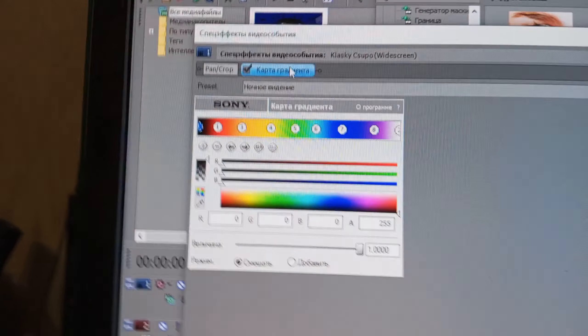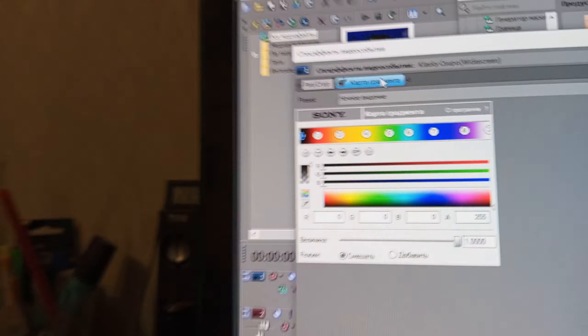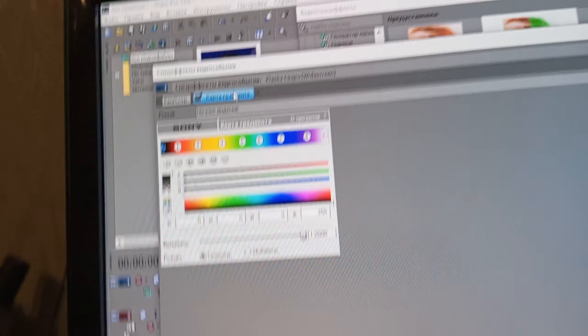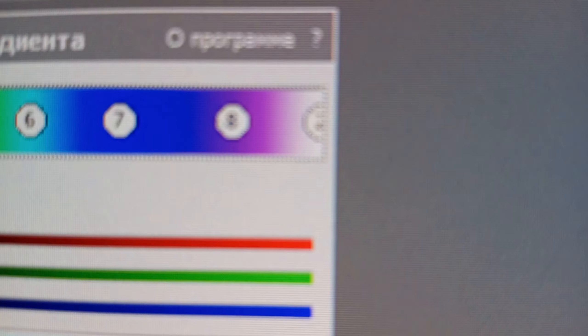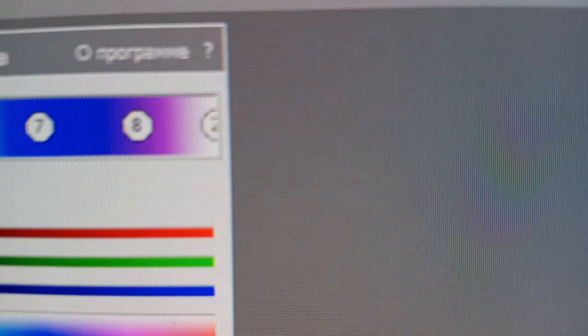Color: zero black, one red, two orange, three yellow, four green, five red blue, six blue, seven blue, white purple, and ten.